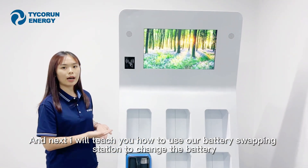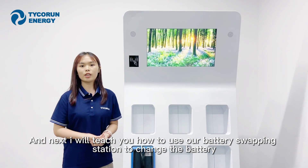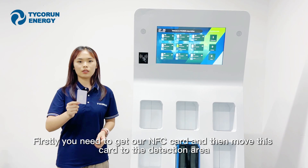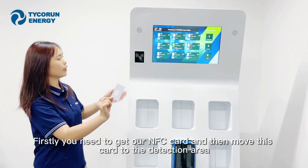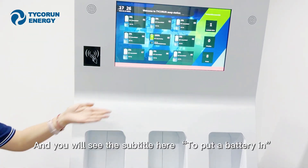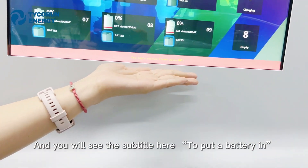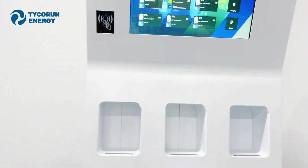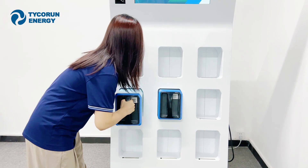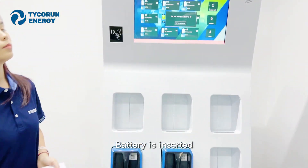Next, I will show you how to use our battery swapping station to change the battery. First, you need to get our NFC card, and then move this card to the designated area. You will see the subtitle here prompting you to put the battery in. And now we have the battery — the battery is inserted.